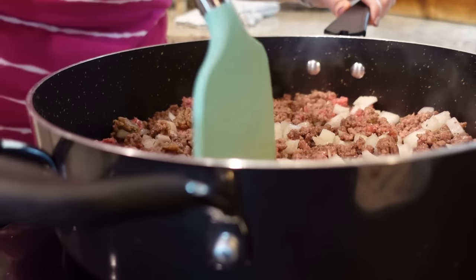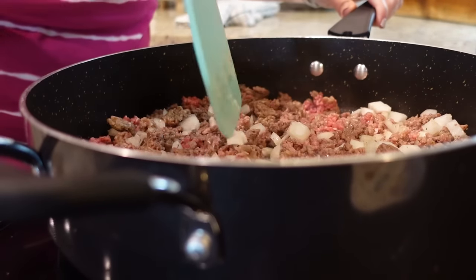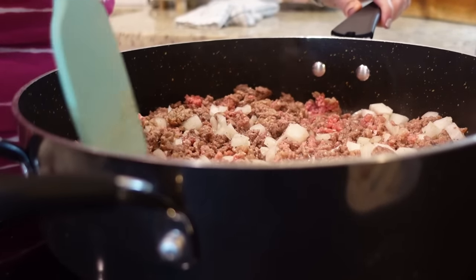I had already got a good start on this and then forgot that I was supposed to add the onions and the seasoning in. I get so sidetracked in the kitchen — you'll have to tell me, do you do the same thing?